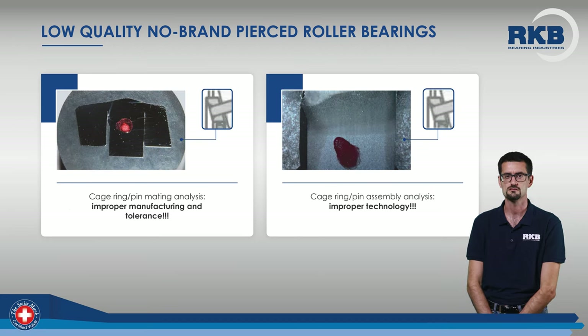In this case, instead, you can see an example of incorrect pin-cage fit and improper welding of the parts. It is clear how the non-uniformity of the welded area and the wrong position of the pin cannot lead to a proper cage assembly.